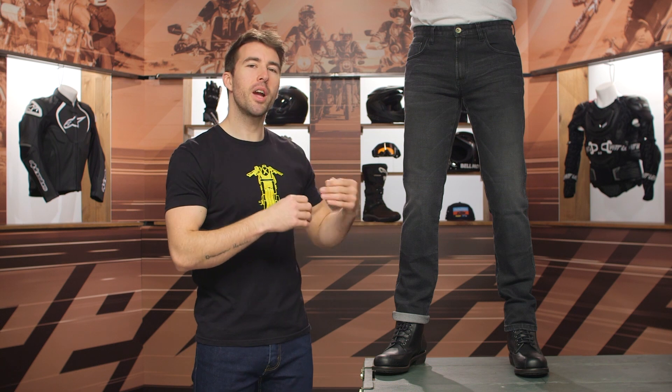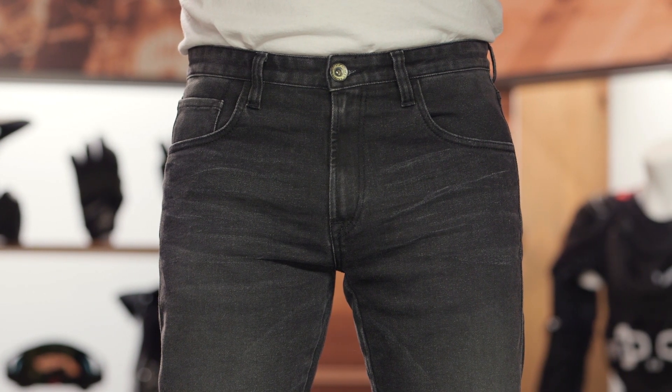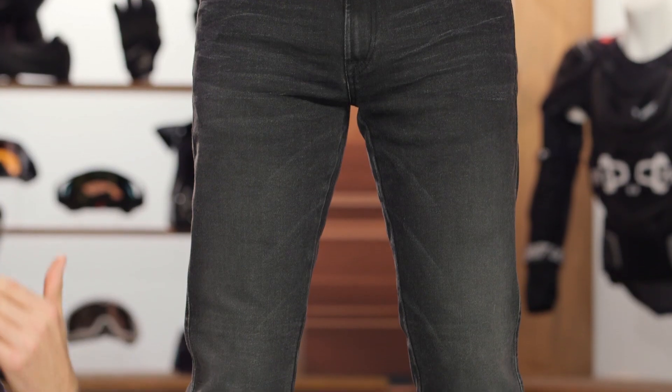The tapered slim jeans are another fit within their line. They already have the straight, the slim, and the super slim. This is similar to a Levi's 512 — referred to as a tapered slim. That's my favorite fit. I actually wear the 512s myself. I really like this design and the wash they've gone with, and it's going to be different from your everyday non-riding pants.